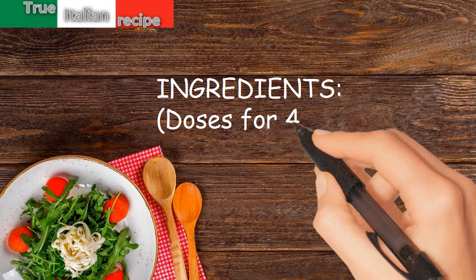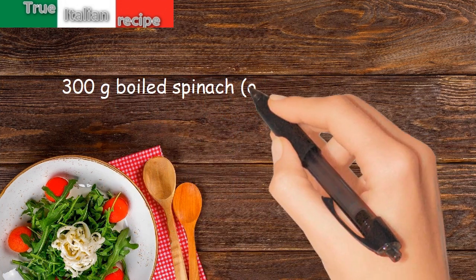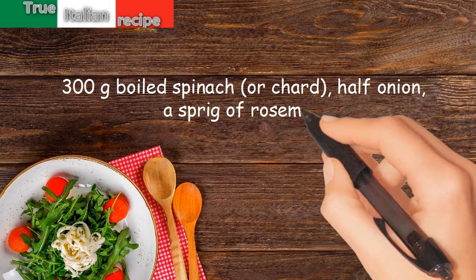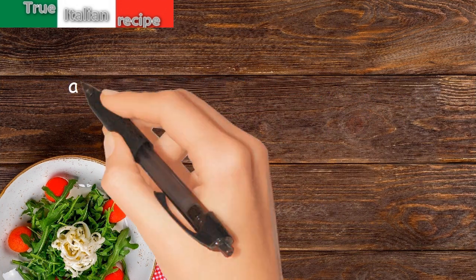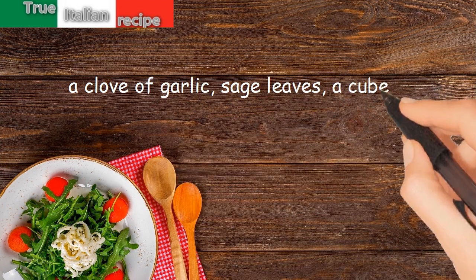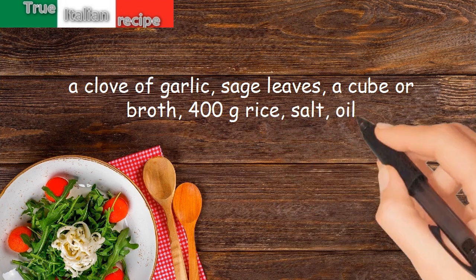Ingredients for four people: 300 grams boiled spinach or chard, half an onion, a sprig of rosemary, a clove of garlic, sage leaves, a cube of broth, 400 grams rice, salt, and oil.